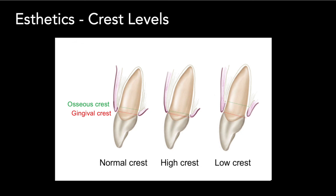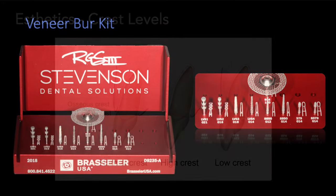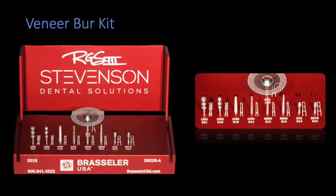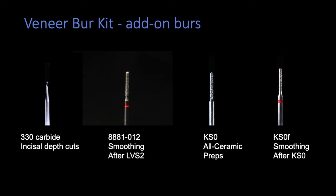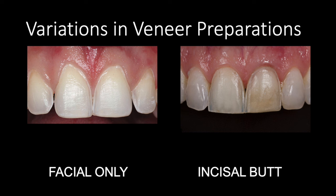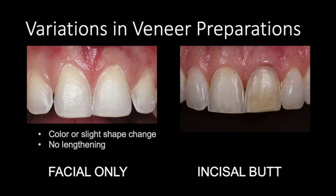In a low crest patient they're very susceptible to gingival recession, and these are the cases we need to be very mindful of. Let's get started with the preparation. You've already seen this bur kit in the first two sessions; we're going to use a few different burs today. We'll move into the incisal butt veneer and make the preparation a little bit deeper than we did in the facial-only prep. Remember that the facial-only preparation is really only for slight color changes or shape changes, and you can't do any lengthening to the tooth with that preparation.